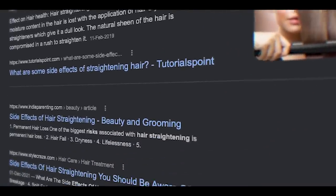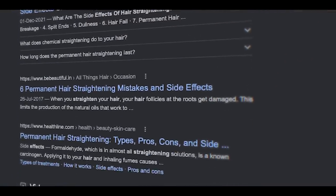As you all requested, I want to tell you about hair straightening — how to clear hair and what it involves. There are some negative points and side effects. If you want to mention anything about this video, please comment.